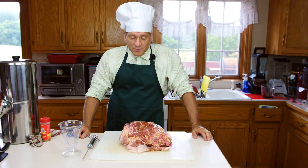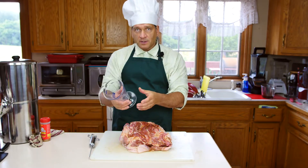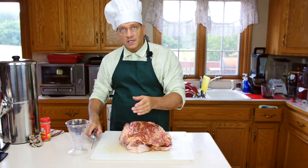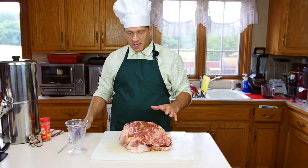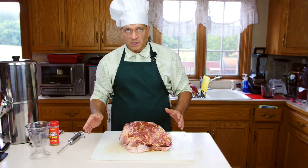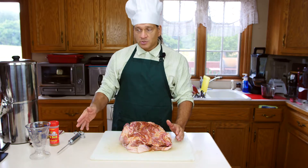Okay everybody, we're back. I finished injecting the marinade. I transferred the marinade from that larger measuring cup to more of a graduated cylinder type measuring cup, which allowed me to more easily fill the injector. I finished going around injecting every possible site and used most of that two cups of marinade — one cup of barbecue sauce and one cup of apple juice mixed.